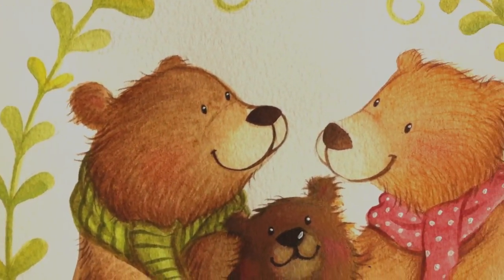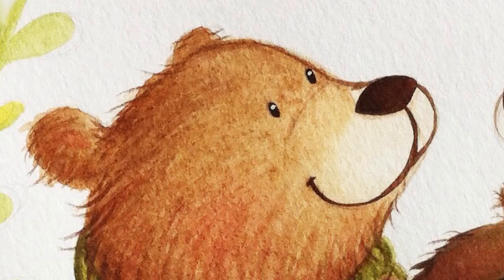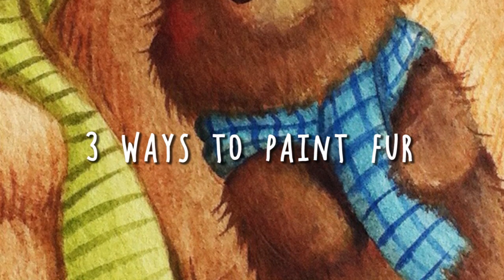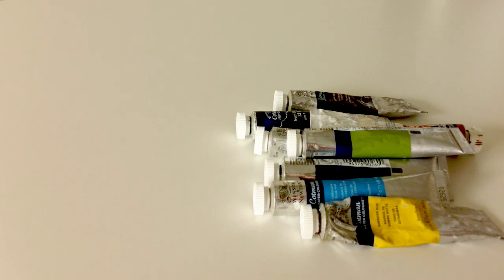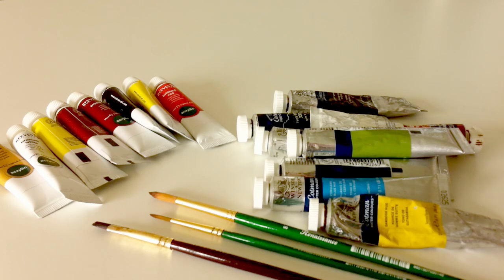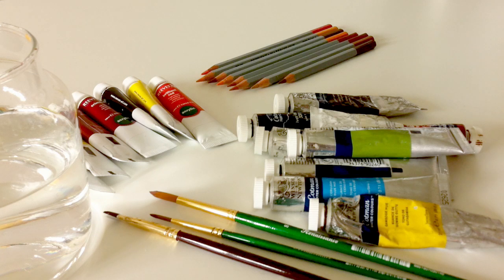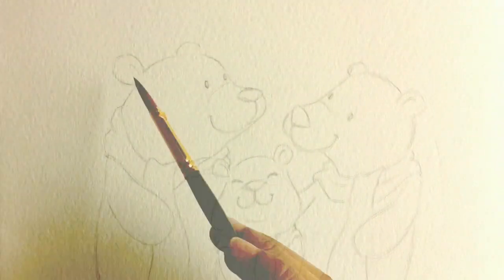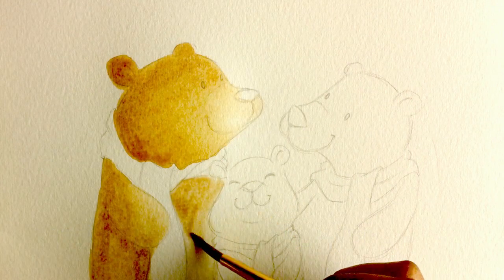One way to make your illustration more interesting is adding texture. In this video I'll show you three ways to add fur texture to your illustration. Here are the tools you'll need: watercolor paint, brushes, acrylic paints, acrylic paint brush, water to wash your brush, watercolor pencils — or if you don't have one you can just use normal color pencils.